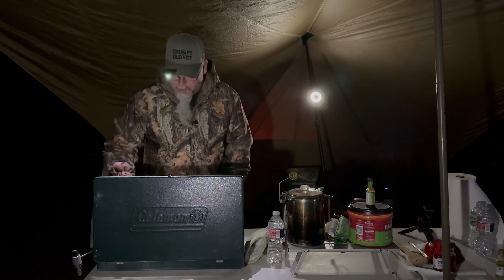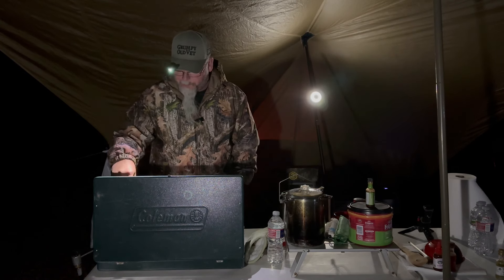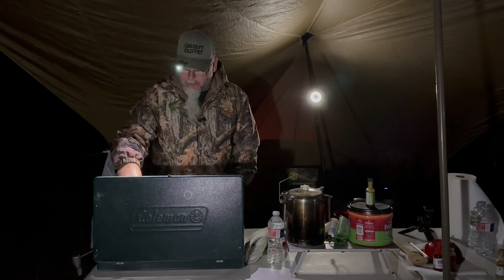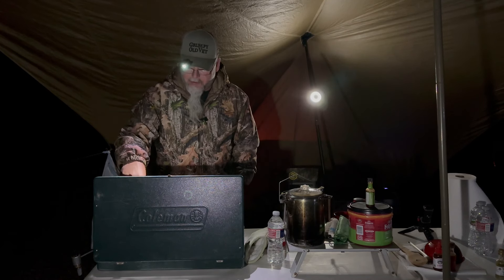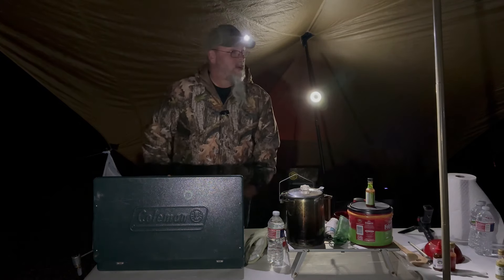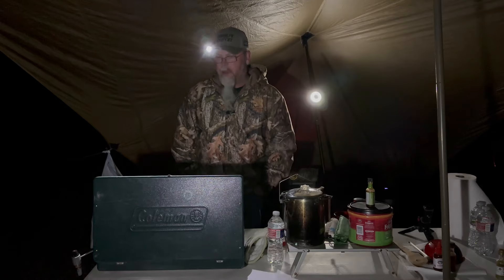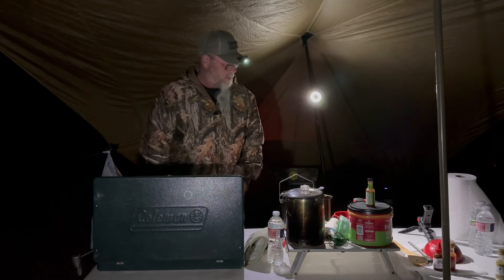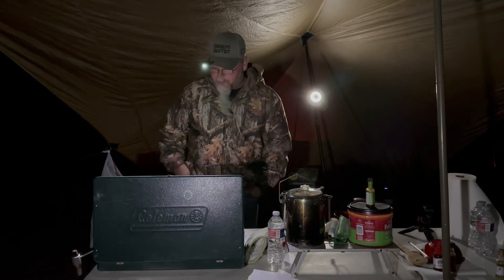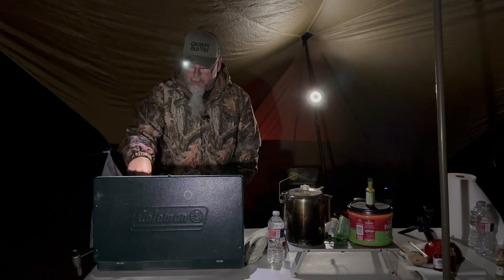Good morning everybody — just cooking up some turkey bacon and a little bit of chicken sausage. It's a pretty chilly morning; I don't know, probably in the low 40s I would guess, but a little bit crisp. I do have a fire going but I had to come check on my bacon, so I thought I'd let y'all know what's going on this morning.